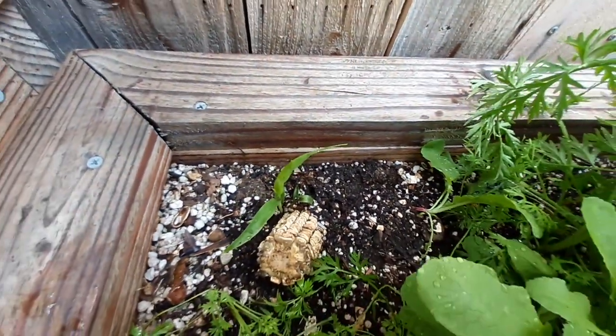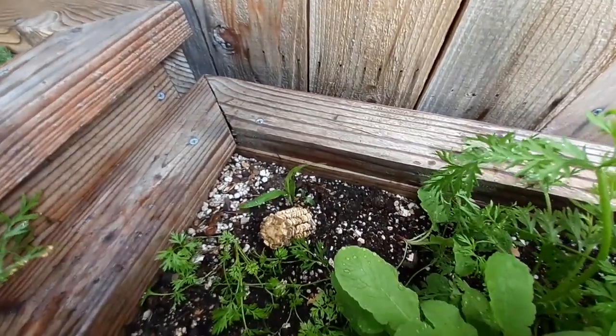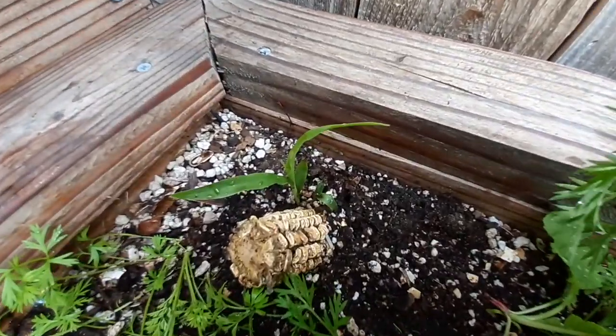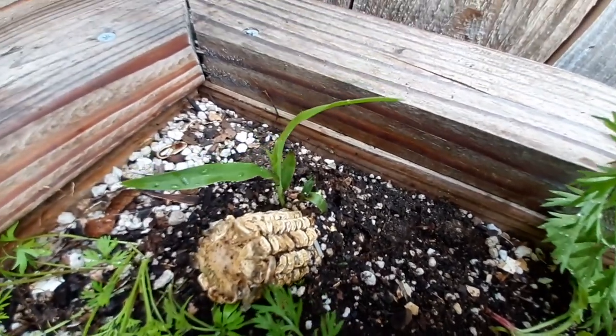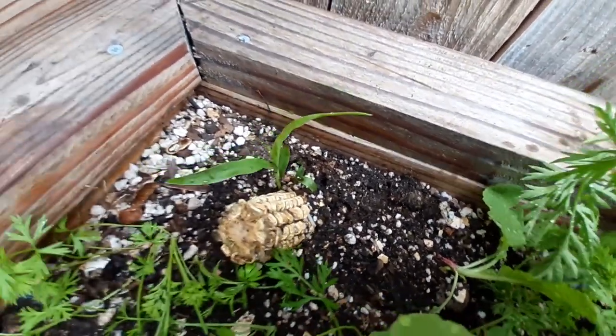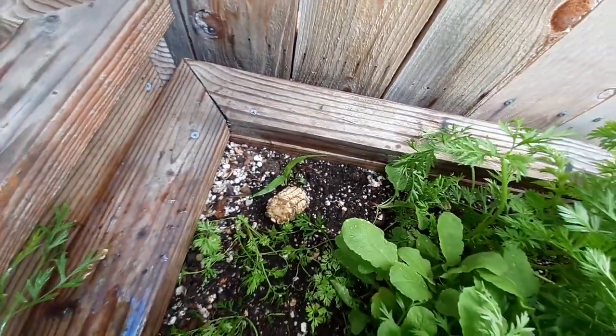So if you have some old corn that you're about to throw in the trash and you want to try to grow some food, just do what I did — shove it in like halfway into the ground and you've got corn growing. It's March right now, so I'll have some corn to live off for the summer.